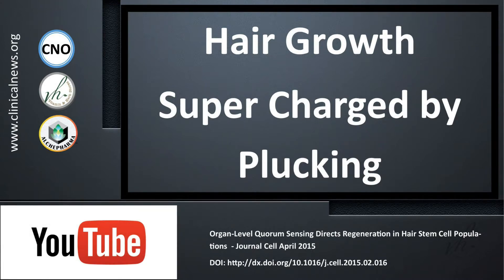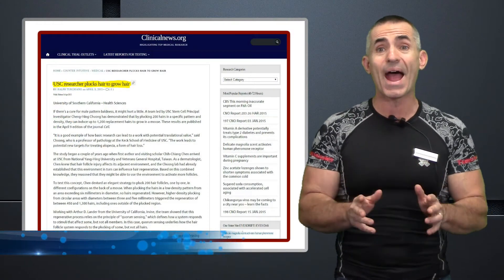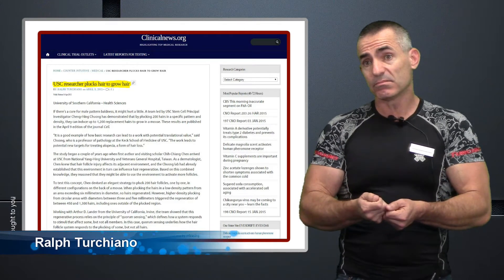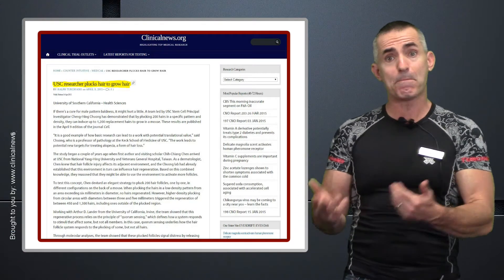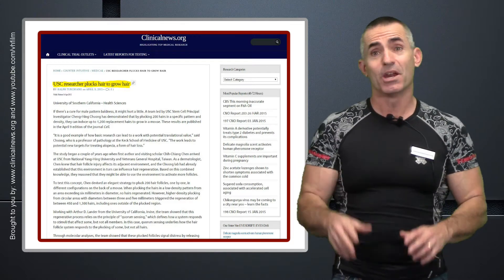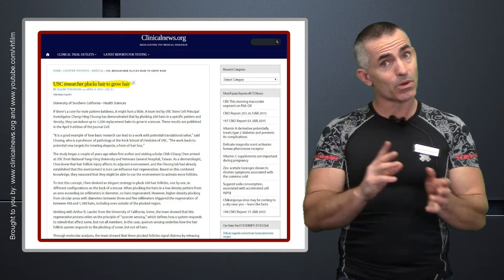Scientists may have found a way, at least in animal models, to make hair grow back in droves. They pulled or plucked 200 hairs in a specific pattern, and what came back was about 450 to 1,300 hairs. Let's go into the research because, since it worked in animal models, maybe eventually it could work in humans.